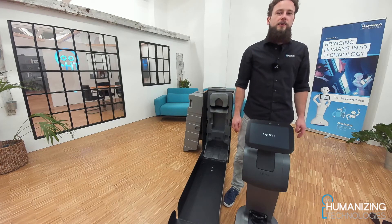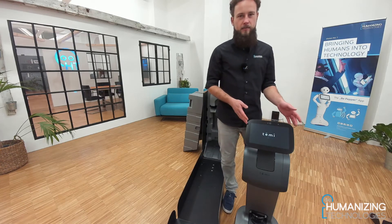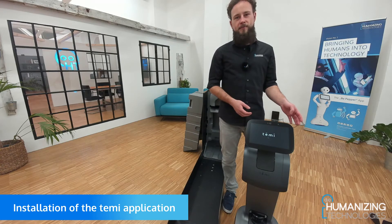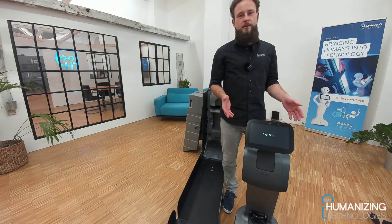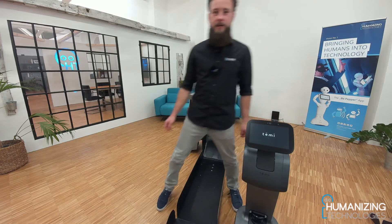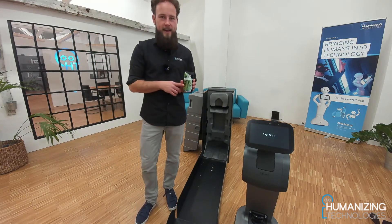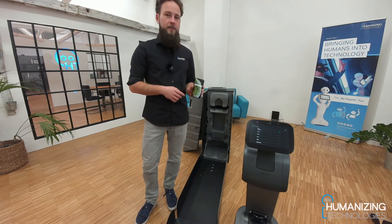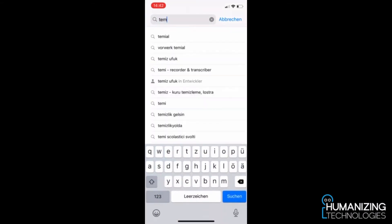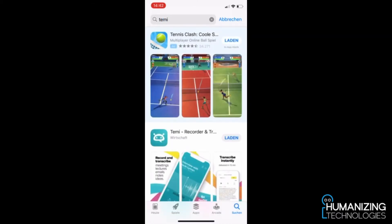Now the robot will show an initialization process on the screen and we follow this process. At the same time you can already download the TEMI application on your smartphone. You will find it in the Google Play Store or in the App Store for Apple iOS. I will show you in the screen recording how this works and where you can find the application. To install it, go to the App Store and search for the TEMI application — just type in TEMI and click search.